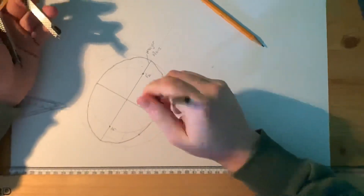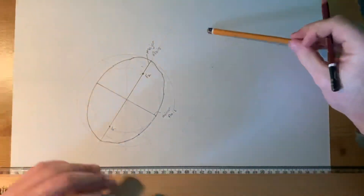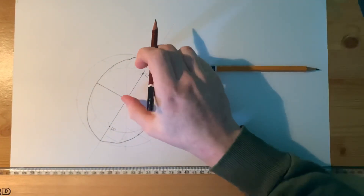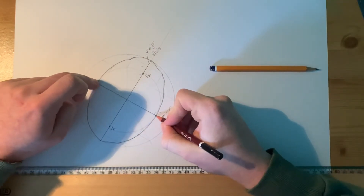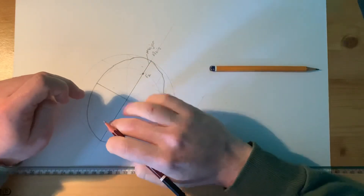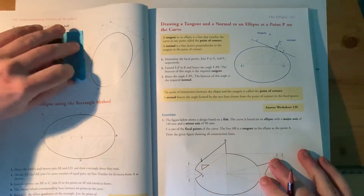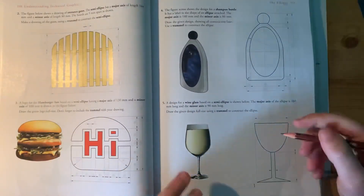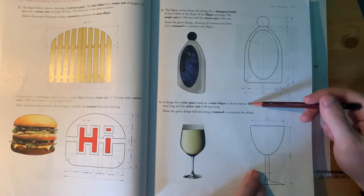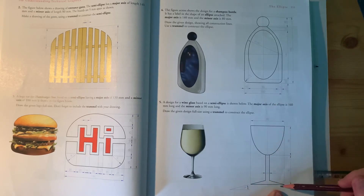Include the focal points in your drawing so I know you're watching and understanding the video. Set your compass to half the major axis, put it at the top or bottom of the minor axis, and scribe two points — that gives you your two focal points. You also have the wine glass question: same concentric circles method with an ellipse, then just finish off the bottom of the wine glass. Those are your two questions to complete for the duration of the class.